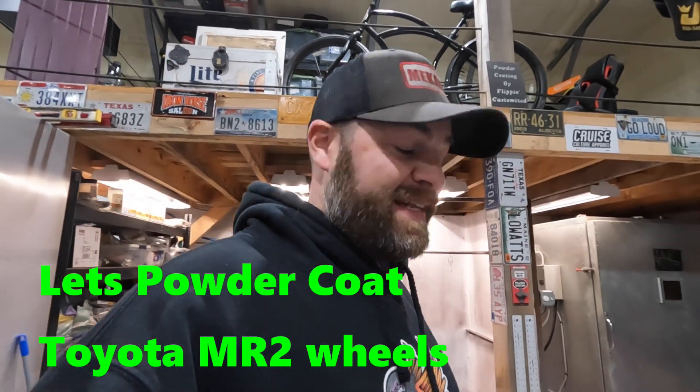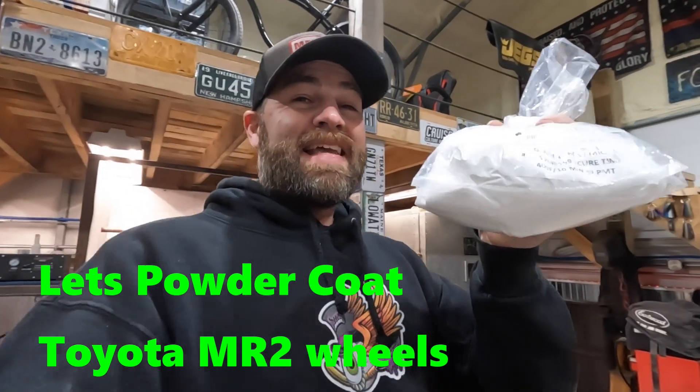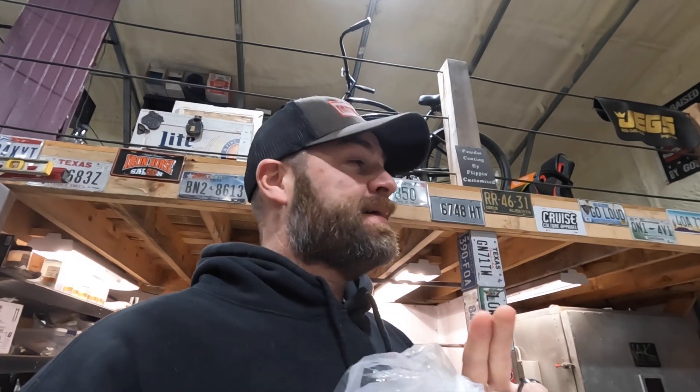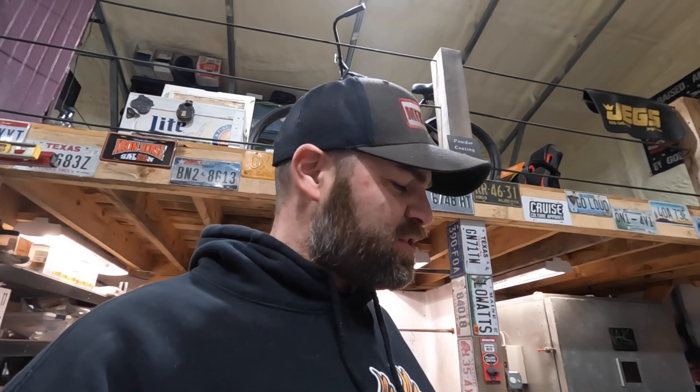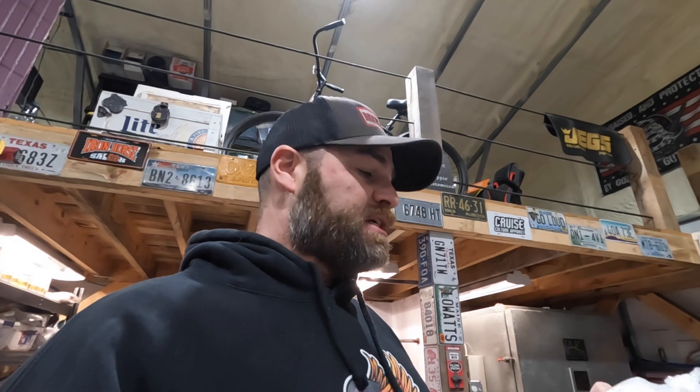Hey guys, welcome back to another powder coating video. Today we're laying on Glacier Frost Mica — it's a glossy white powder coat with a blue pearl and it's going to look sick on these MR2 wheels. The customer had a color he really liked; it's called Glacier Frost Mica. It's not a company we typically work with, but we're going to spray it for him — they supplied us with the powder.